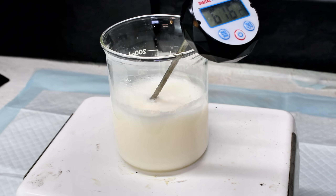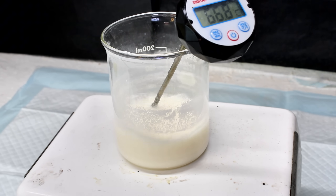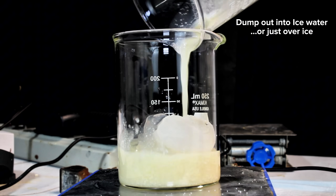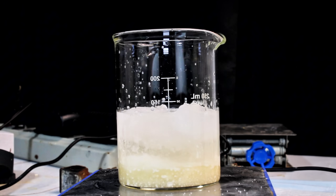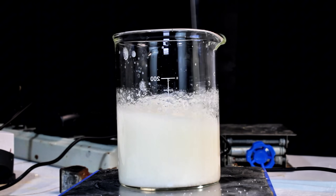In any case, once the reaction was complete, the mixture was transferred to a beaker and gently heated to drive off as much excess acetone as possible. This was continued until the mixture was around 82 degrees Celsius, at which point I dumped it all into a beaker of ice water. Chlorobutanol is only very slightly soluble in water, so the majority will crash out while any potassium chloride or hydroxide will readily dissolve.